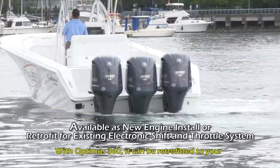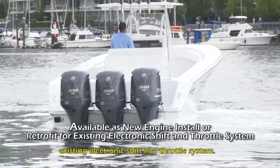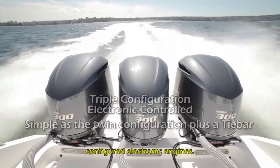With Optimus 360, it can be retrofitted to your existing electronic shift and throttle system. Optimus 360 is compatible with twin and triple configured electronic engines.